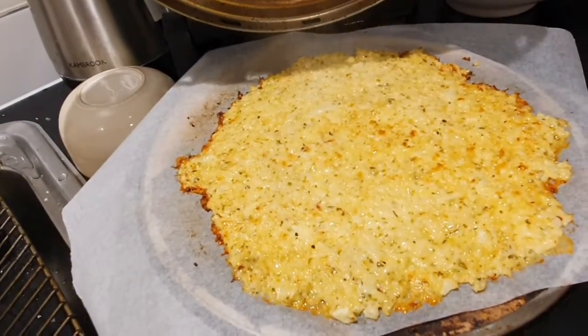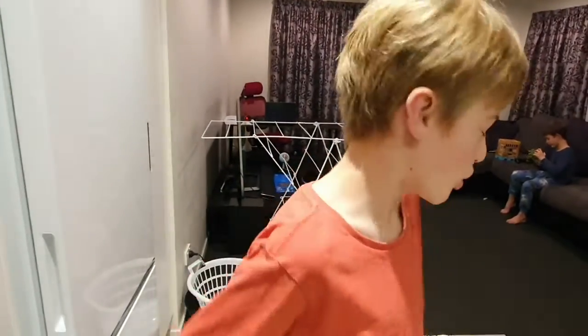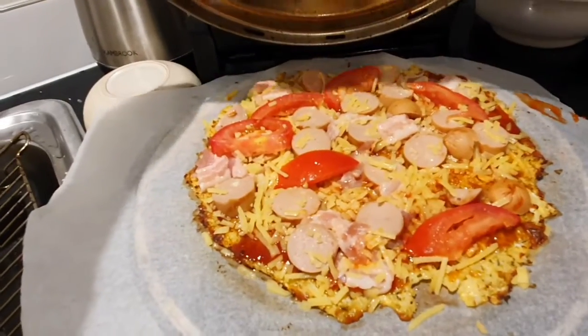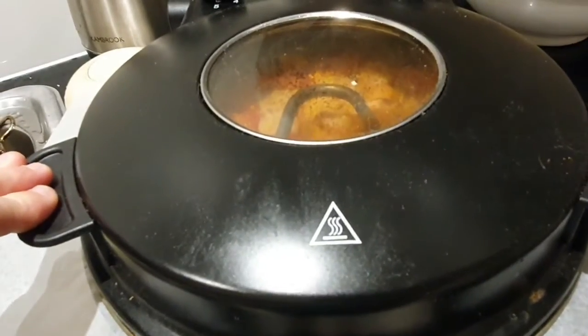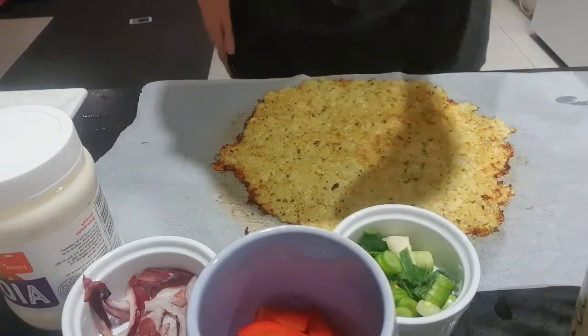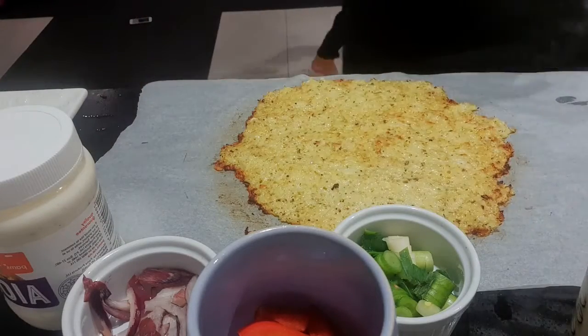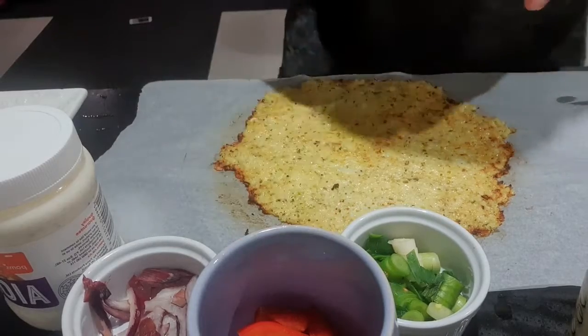Look at my base — I'm having the whole thing. I've got it in the pizza oven now and it's about to start cooking. Closing the lid. Time for my toppings — I'm going to go with barbecue sauce, spreading that around.